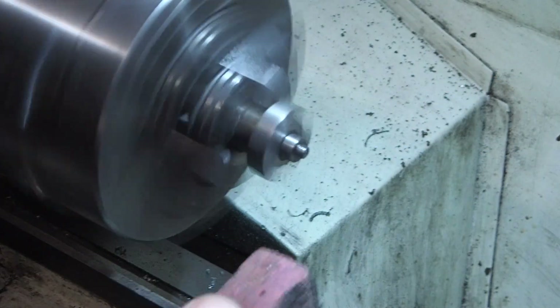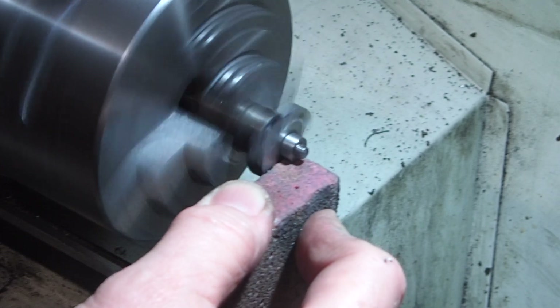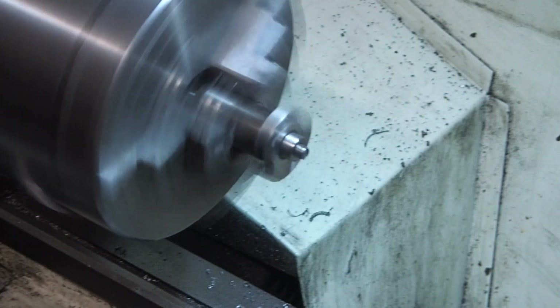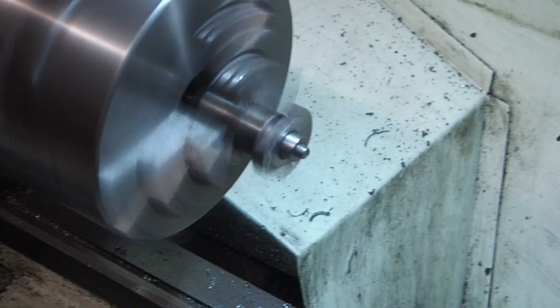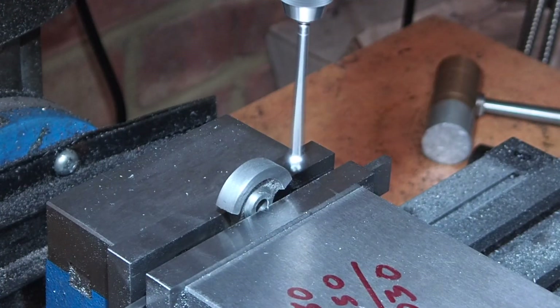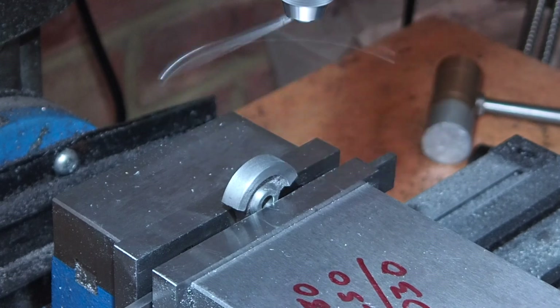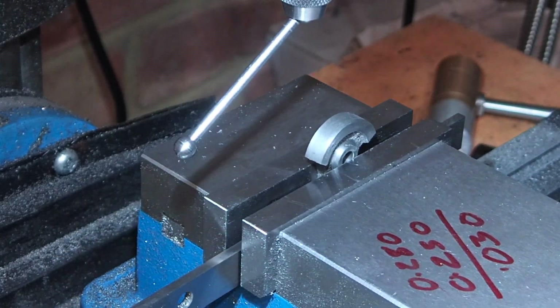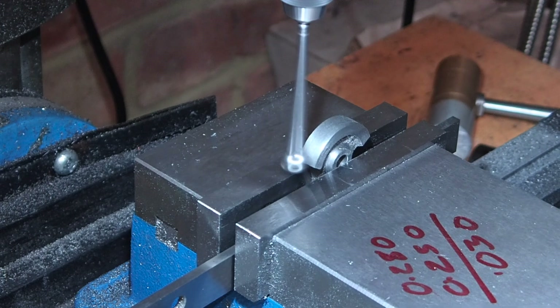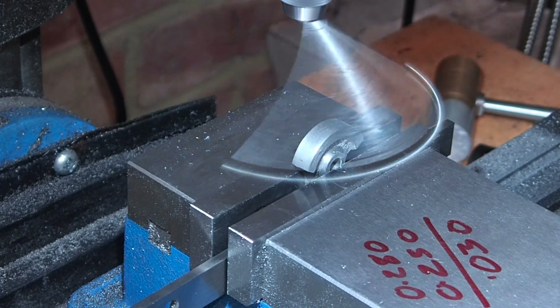Now we'll give it a quick polish with a Cratex block to take out the milling and the tool marks. The last machining operation is to drill and tap a 5BA hole for the grub screw to hold it onto the crankshaft. It's a simple process of using the edge finder and the DRO to locate the hole for the grub screw.